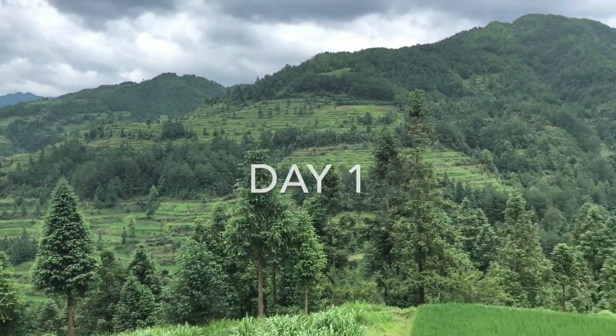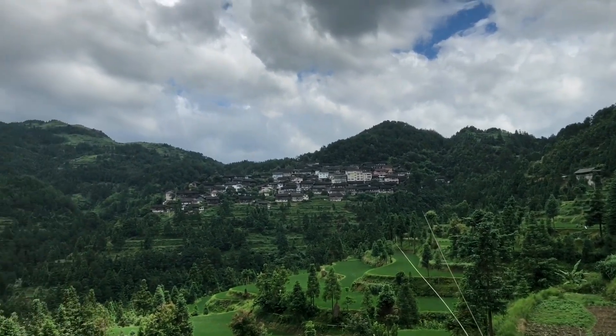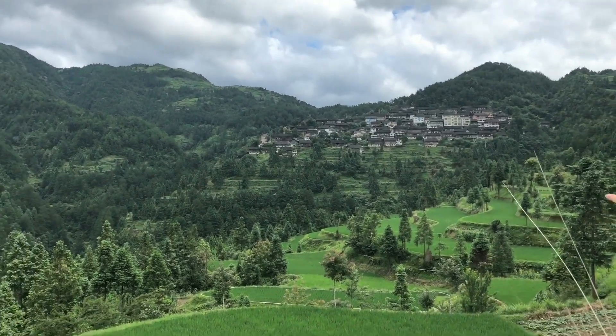Here we are at the rice terrace. The stream is down there, that's the village, that's the valley. But we are going higher up.